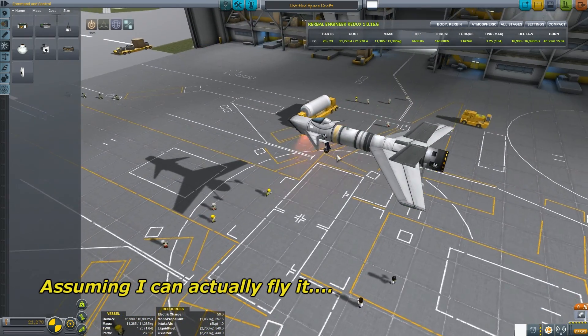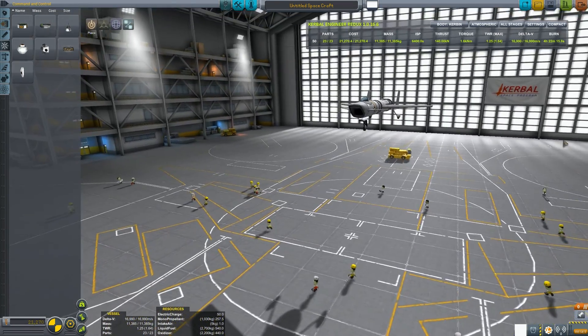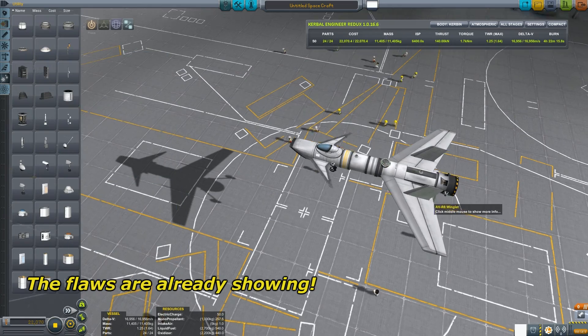I can even dock at space stations. You can see I have these RCS ports kind of all over, a little bit of RCS fuel. I just realized I don't have a docking port - I should fix that. There we go, that'll work.